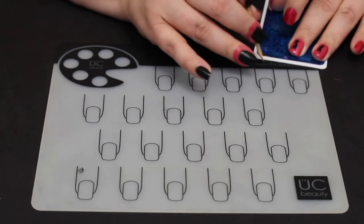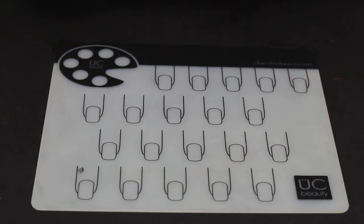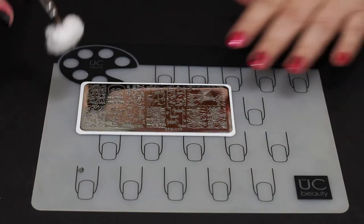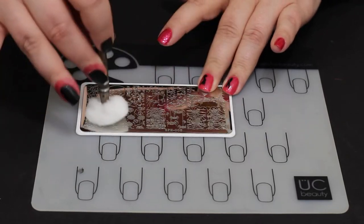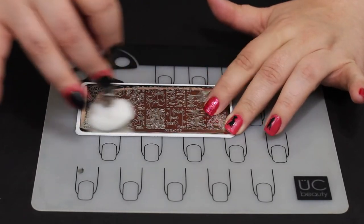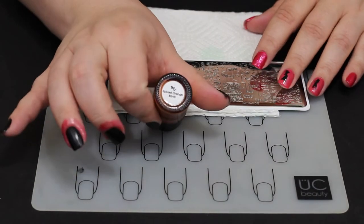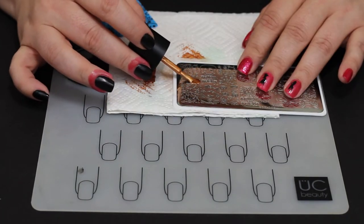I'm just going to peel off that blue protective coating. It comes on all stamping plates — sometimes it's clear, which I think is just rude. Once you take the blue off, go through with some acetone or isopropyl alcohol and scrub the plate down. Make sure it does not have any sticky residue left on it, no hairs or oils from your fingers. Then we're going to go in with Spiced Orange from Mannyology.